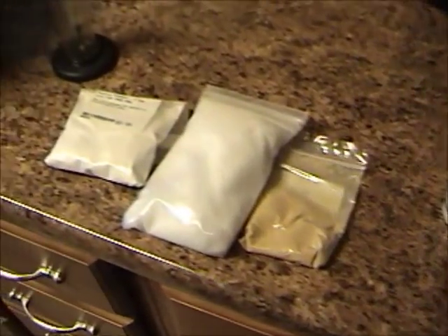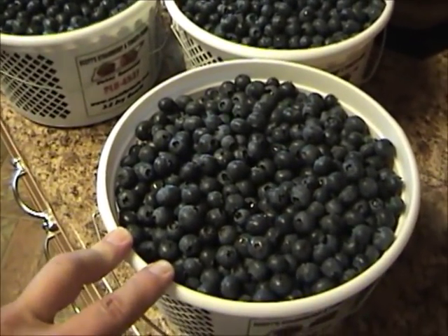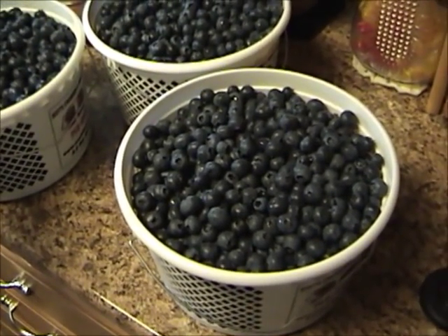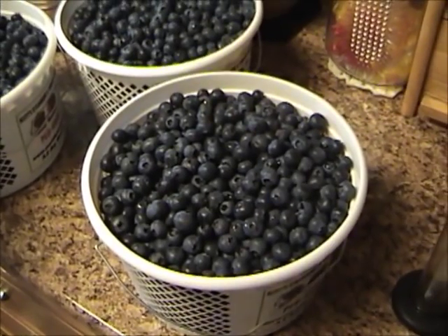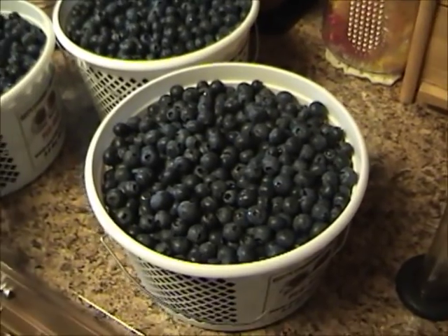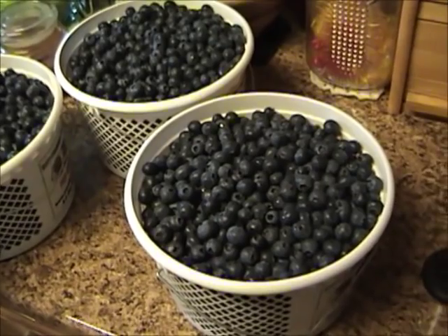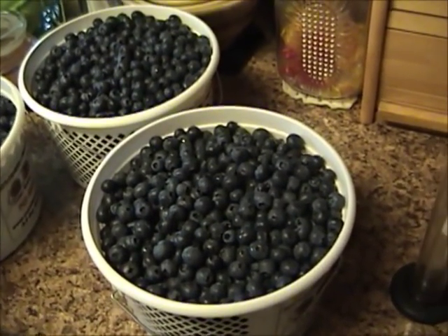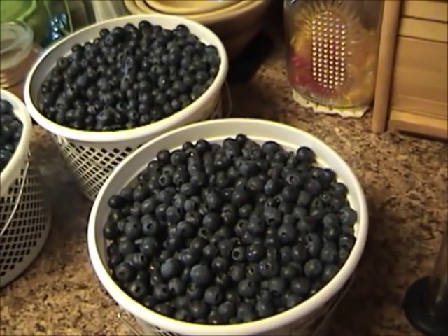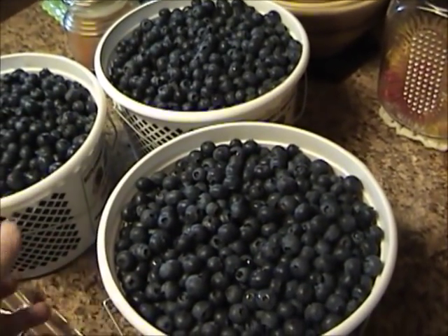While my sugar is dissolving, I'm going to start working on these blueberries. They've been washed and weighed. These containers are each three and a half quarts. So if you don't have any scales, about two and a half gallons roughly will get you close to 15 pounds. I need to put them in a blender and just chop them up — probably not run them for more than five or ten seconds, just long enough to really chop them up and bust the skins open on them.